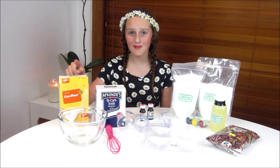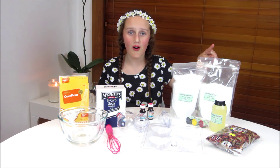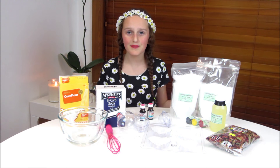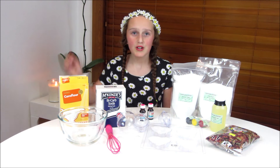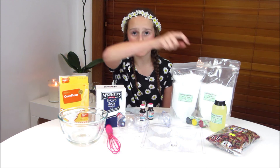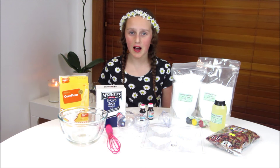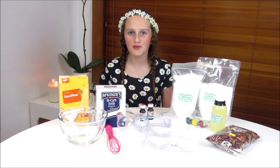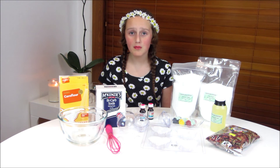What you'll need for this DIY is one cup of bicarb soda, a half a cup of corn flour, a half a cup of epsom salt, and a half a cup of citric acid. You'll also need one teaspoon of water and two to three teaspoons of almond oil. In our last video we used coconut oil, but we decided to use almond oil since it's extra moisturizing for your body.